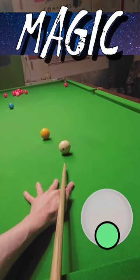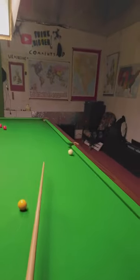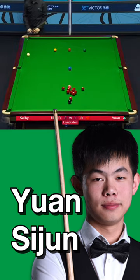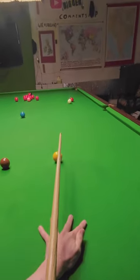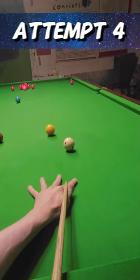This shot requires a little bit of magic. I haven't really screwed it back far enough. That's because when Yuan Shaishun potted this red at the Welsh Open, he was playing on a TV table that's a lot more reactive than mine. So if I want any chance of screwing this back far enough, I'm going to have to do something a little bit different.